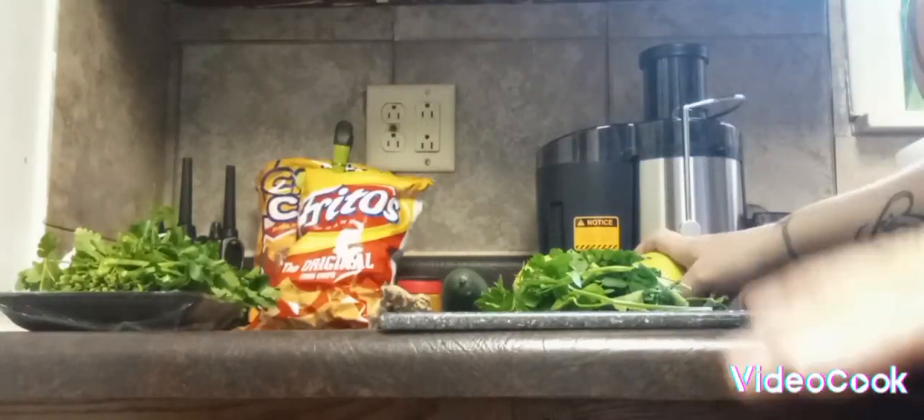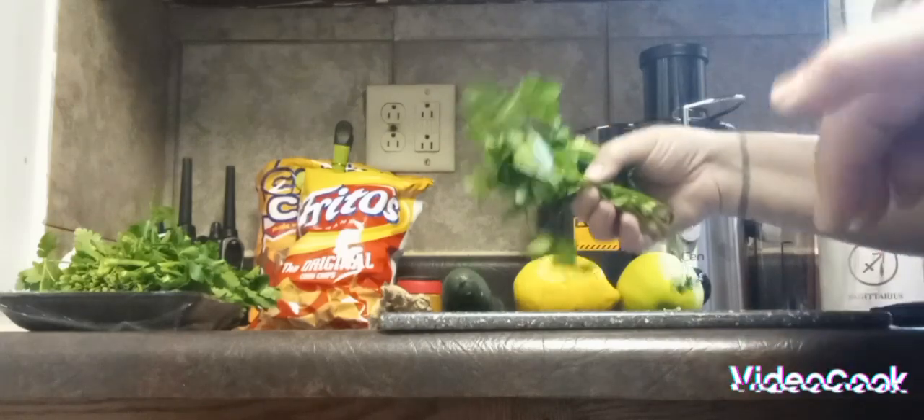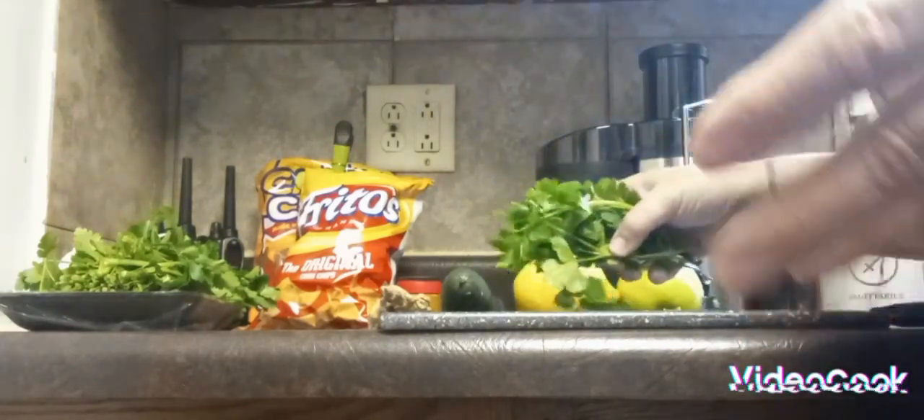What's up YouTube? So I'm making a weight loss drink. I got fresh parsley — you don't have to use fresh parsley, I chose to.